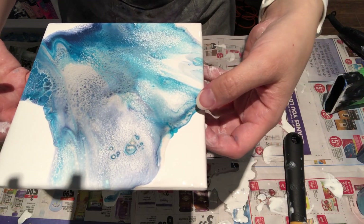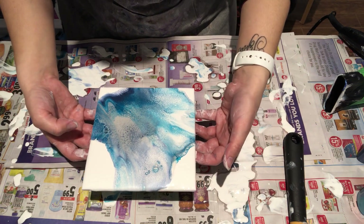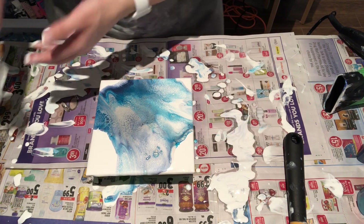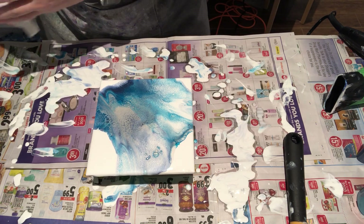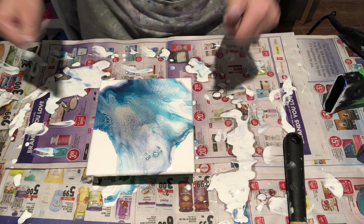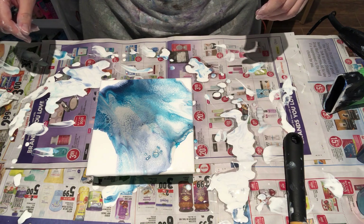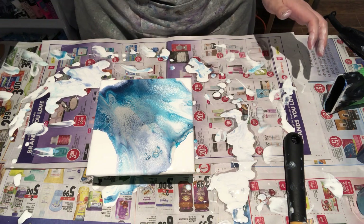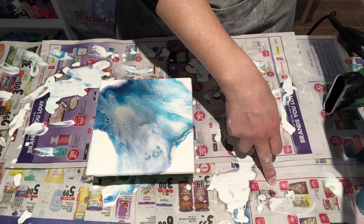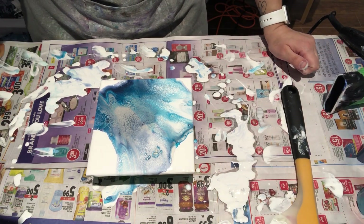And there you have it, guys — two quick tiles, super quick. Let me know what you guys think; feel free to comment below. Give it a thumbs up if you like them — which one do you like better? Don't forget to subscribe and click the little notification bell so you know every time I post new videos. Thanks again for all your support, guys, and thanks for watching. See you in a bit — bye!